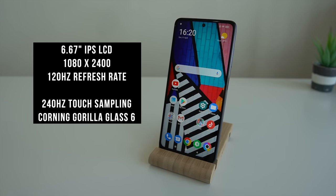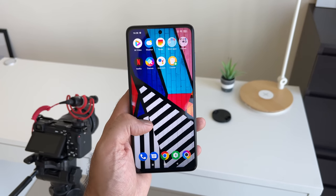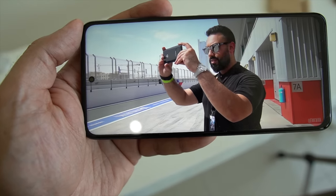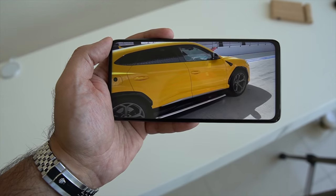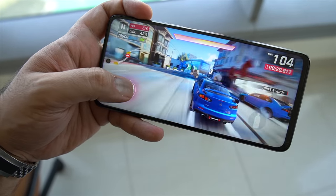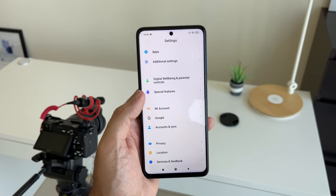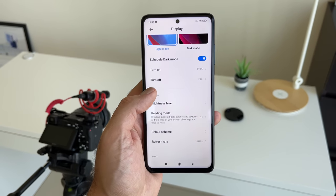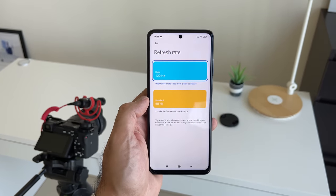On the front, you get a 6.67-inch IPS LCD display. There is no AMOLED display, which is a little unfortunate to see, but I can understand why Poco have done this at this price point. Despite that, it is a very, very nice display. With that larger display size, it's going to be good for viewing YouTube videos, multimedia, and playing games. In terms of touch sampling, this comes with 240Hz touch sampling. It also has support for 120Hz refresh rate, so scrolling and viewing overall on this display is going to be smooth and very nice.